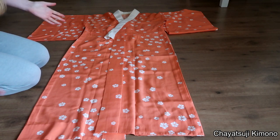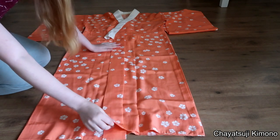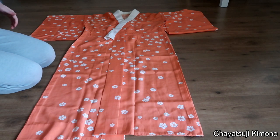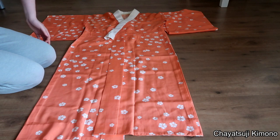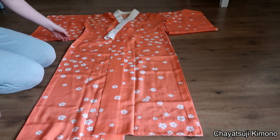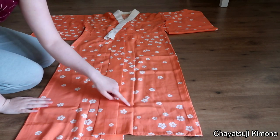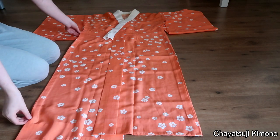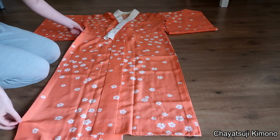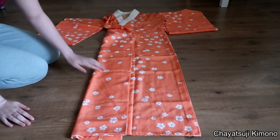What you first want to do is basically just lay out your Nagajuban with the panels folded over. If you look at the way that it is being folded, where the folding lines are, you see that in the middle of the panel there is a folding line. So that means it's been folded that way. I'm folding this part back just before where the other folding line is.